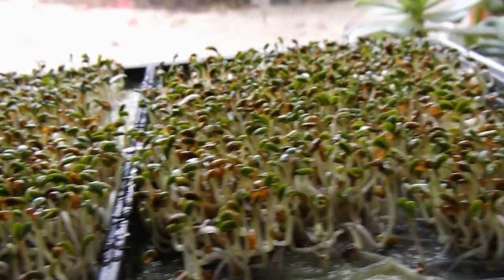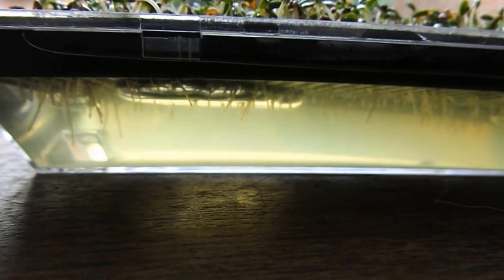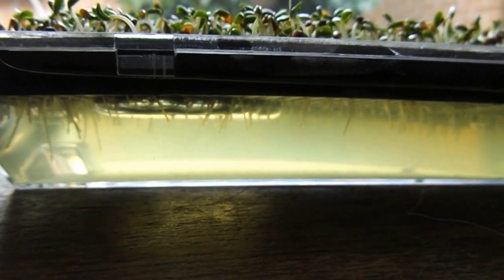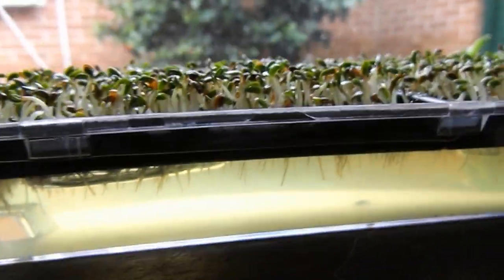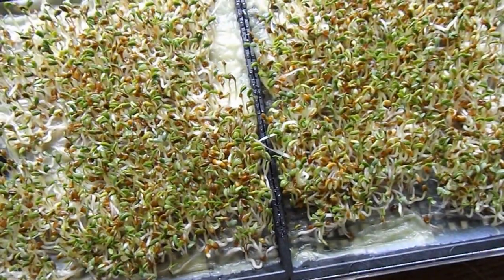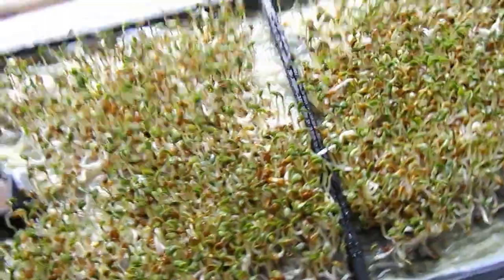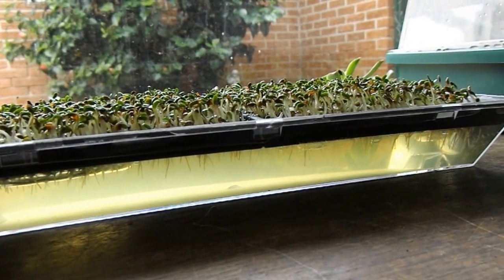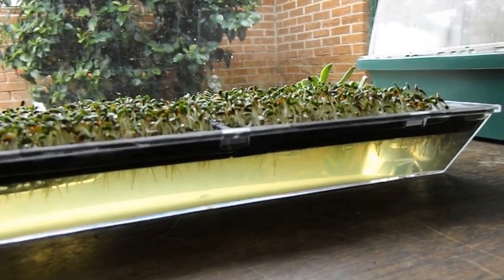God, I love alfalfa sprouts — can't wait to eat them. Underneath the surface the roots are growing into the water there. I'm going to give them another spray now, and this is what they look like on the top side. I'll give them another spray and then I think I might this evening change the water.